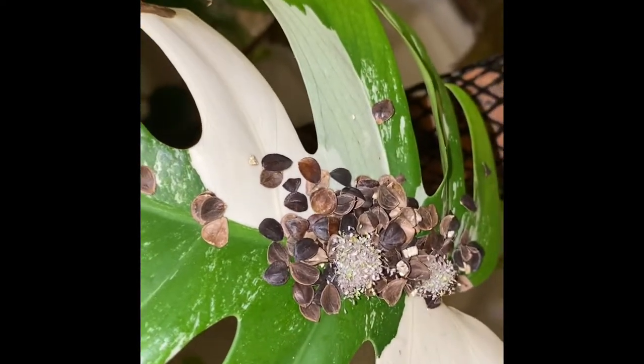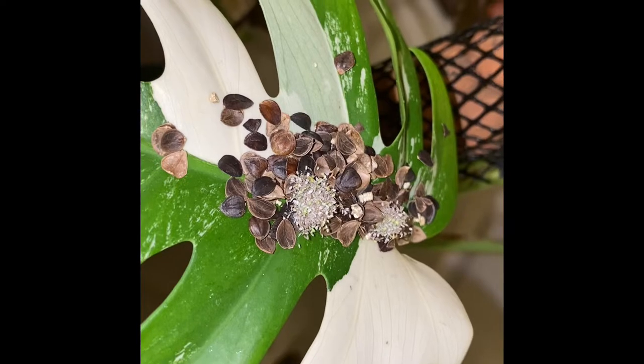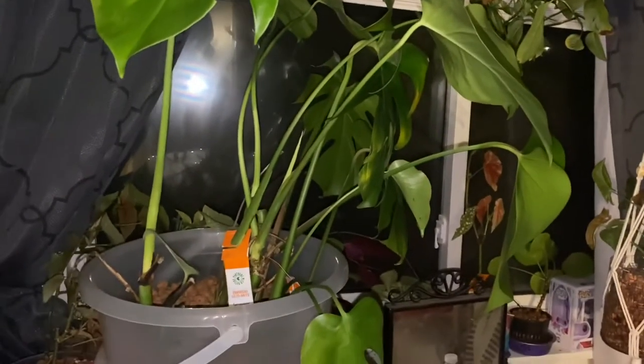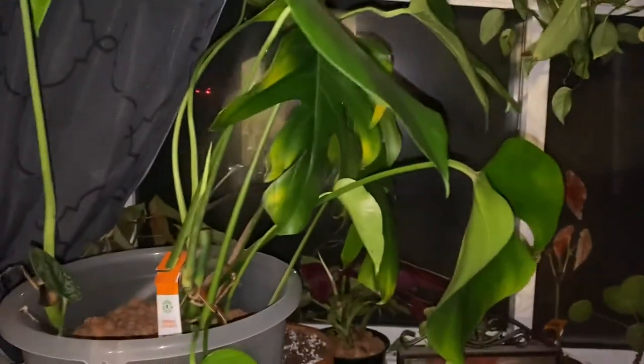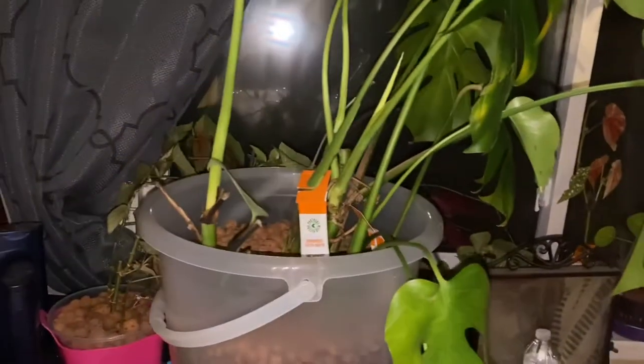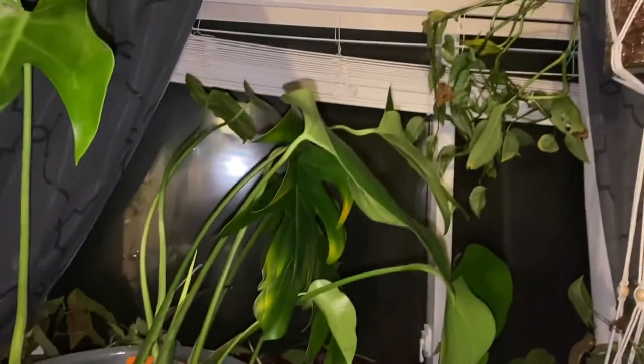I just wanted to show these things that came out — they're like flowers, I guess, because they eat the pollen. This is my thrips-infested monstera — you can see all the damage on all the leaves. I keep this one in my bedroom along with all the other plants that have problems. They've all got something going on with them and I just don't have the heart to kill them, so I keep them.